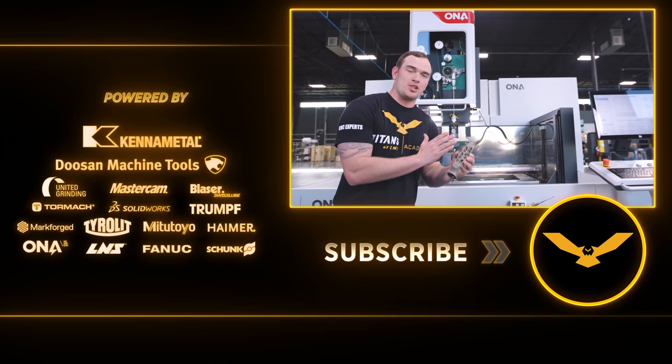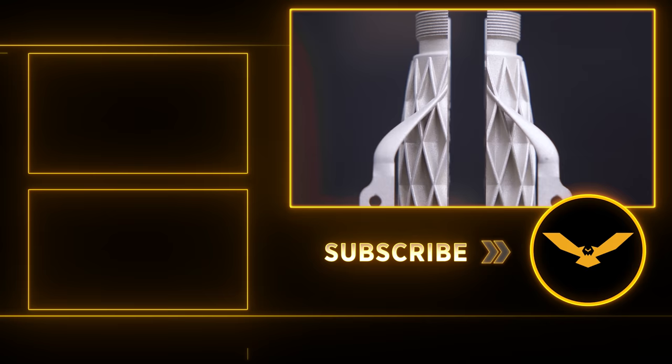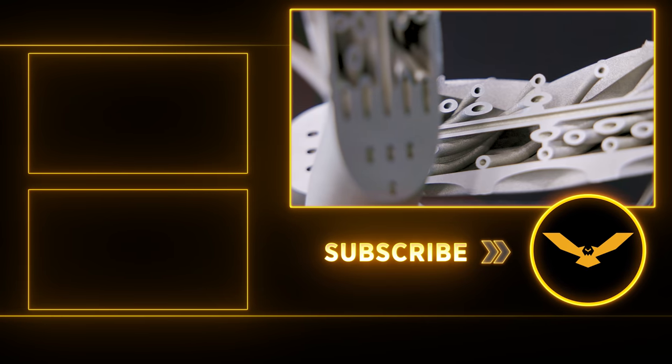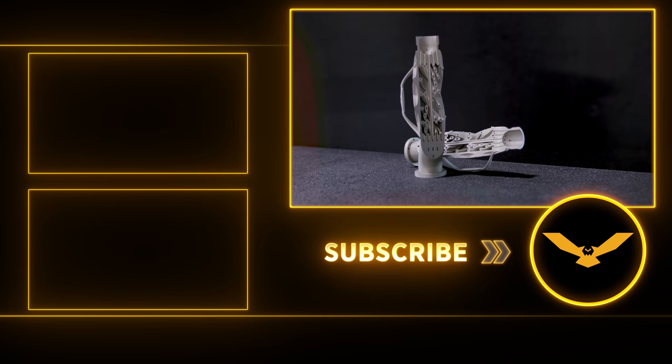I love the combination of EDM and 3D printing. I had a lot of fun cutting this part in half and revealing what's inside — I hope you guys enjoyed it. If you have some really good ideas on what we should do next, please drop them in the comments down below. Don't forget to like and subscribe, and we'll see you guys in the next video.